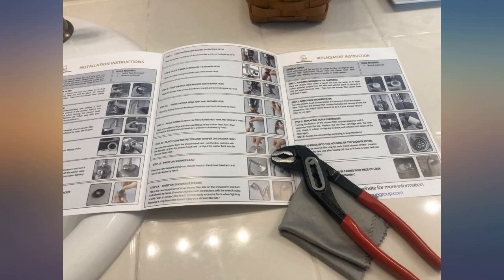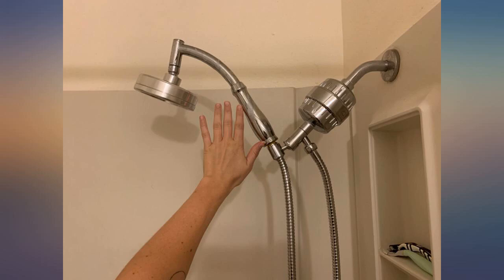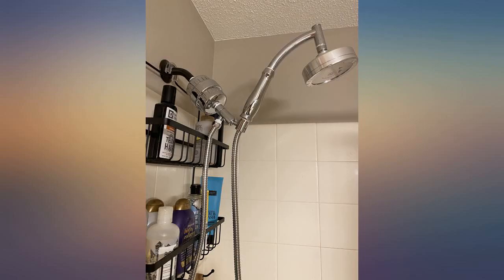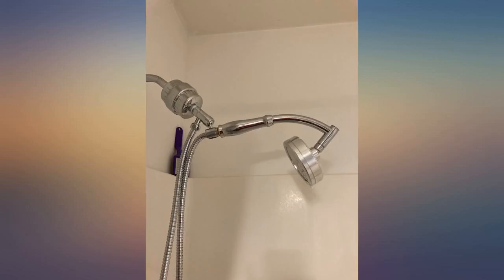The instructions are a little difficult as there are 3 — 2 paper and a video included on the flash drive — and they all differ. The video is the best, but none address the circled instructions well. Once I figured it out, no problems. The water is so soft, love it.